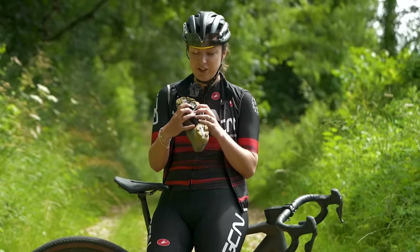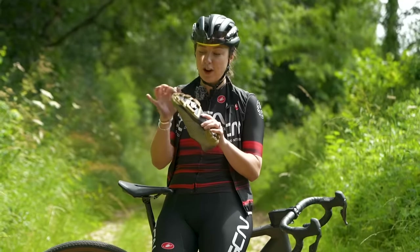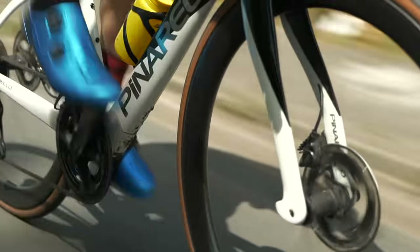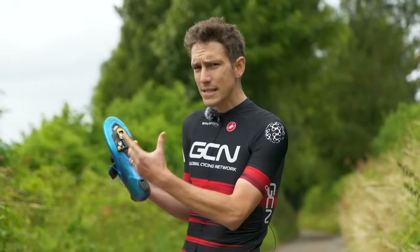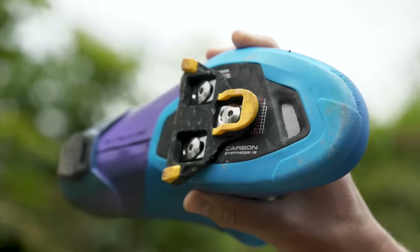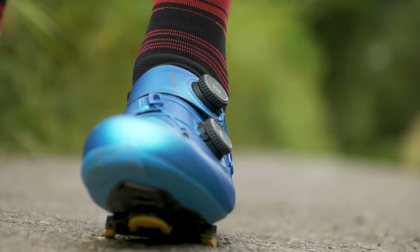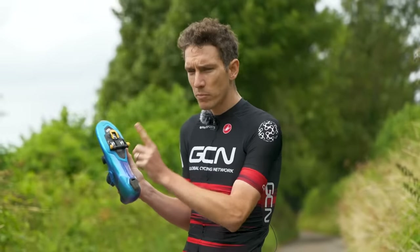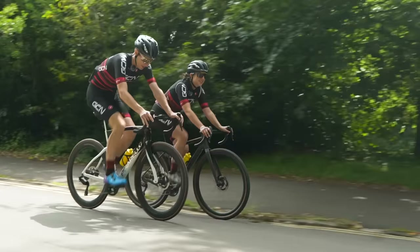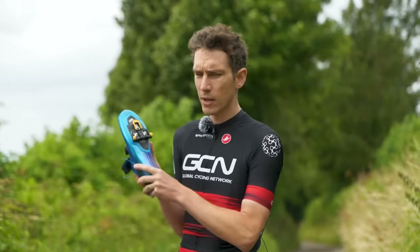The mountain bike cleat attaches with two small bolts instead of three. It's so out of the way that you can have normal tread on your shoe and still walk around really easily. The road cleat, meanwhile, is much larger and attaches to the shoe via three bolts. Apart from that, there really is nothing else going on on the sole of the road shoe. These shoes ain't made for walking — they're designed with one purpose: to be as good as they possibly can be for road cycling, meaning they need to be comfortable, lightweight, and stiff. Walking does not come into the equation.